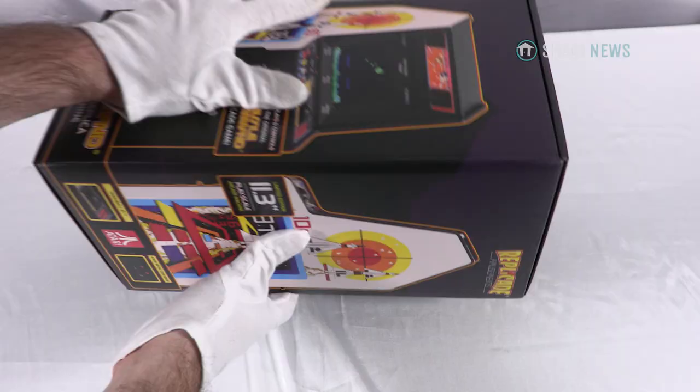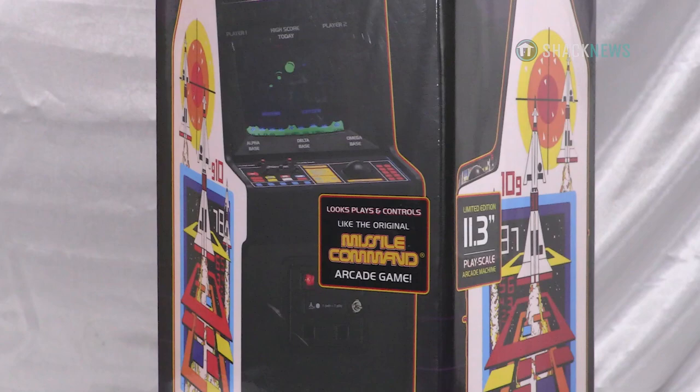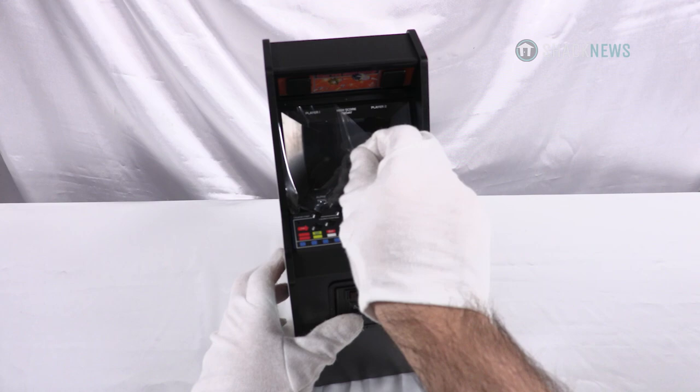New Wave Toys is at it again, and this time they've recreated the classic Missile Command arcade cabinet from Atari. New Wave's packaging always impresses. The collector's box conveys the features, size, art, and everything else you'd want to know about this collectible. It's also packed pretty well.